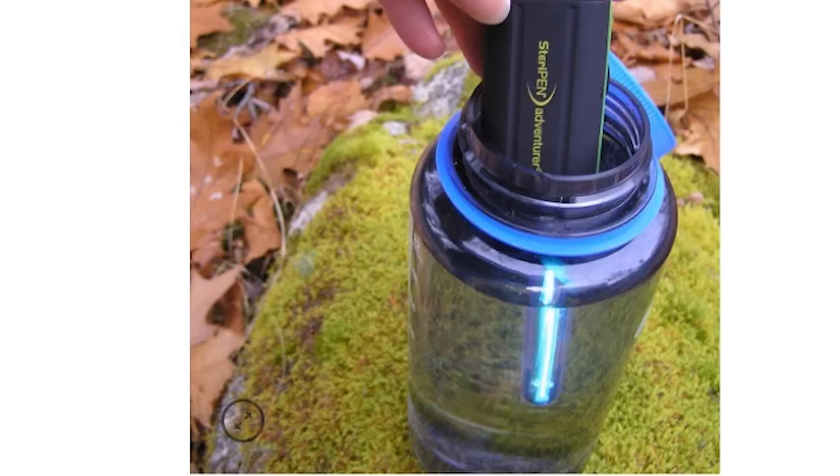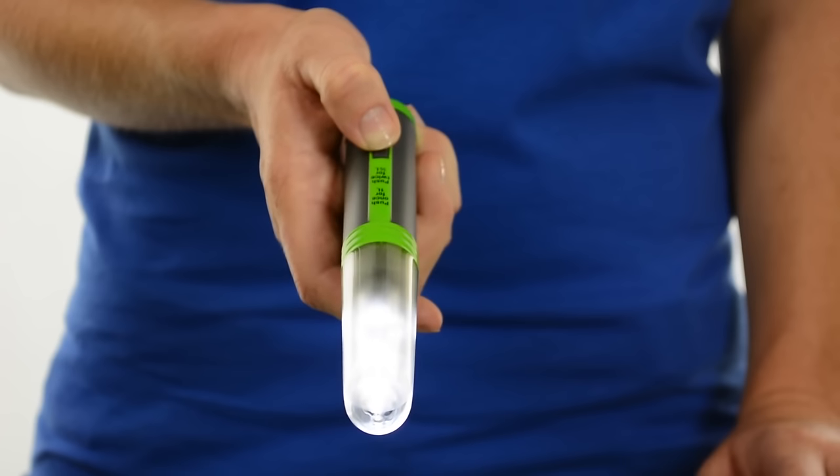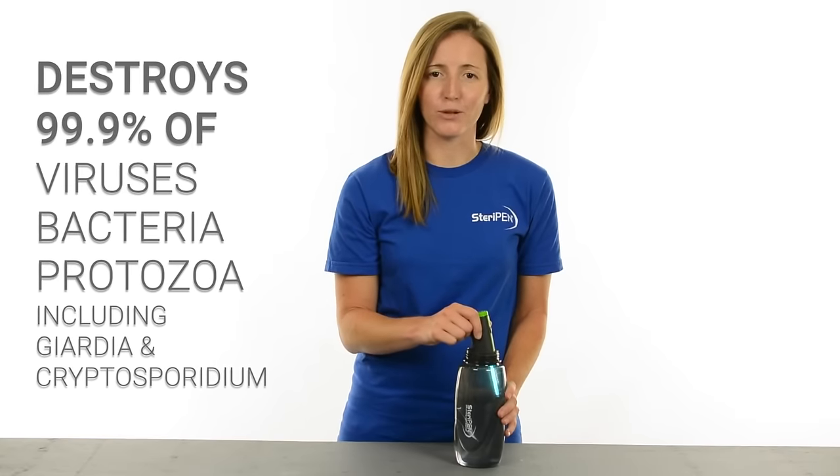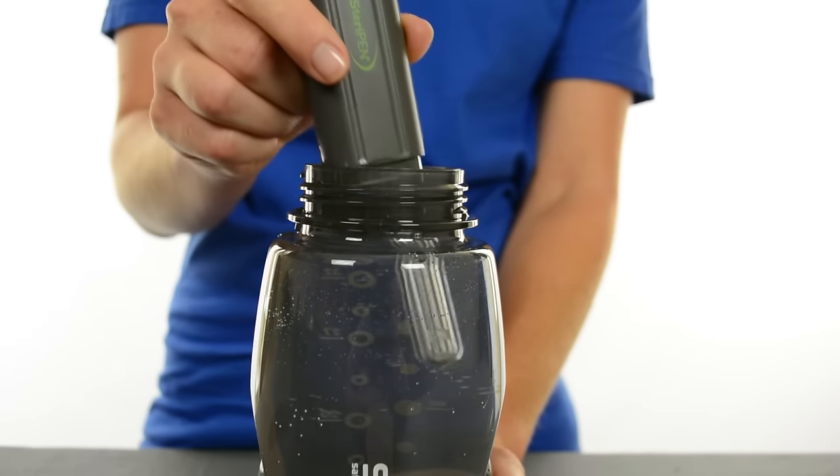Wash it down after using the SteriPen UV water purifier. The ultraviolet light destroys more than 99.9% of bacteria, viruses, and protozoan cysts like Giardia, and purifies 16 ounces of water in 48 seconds.